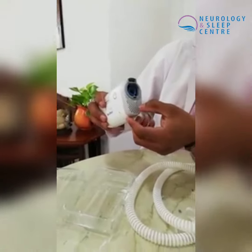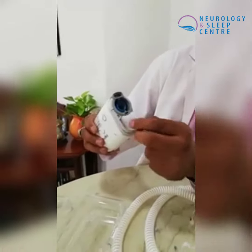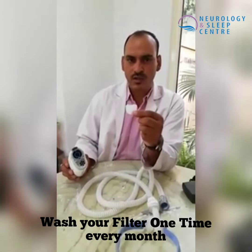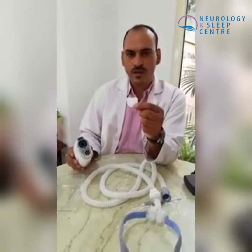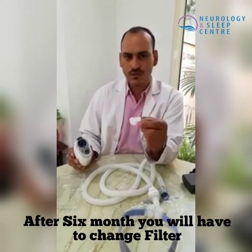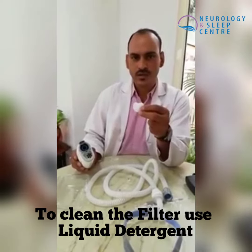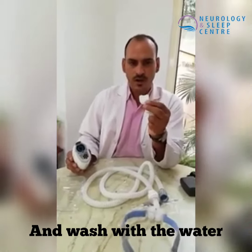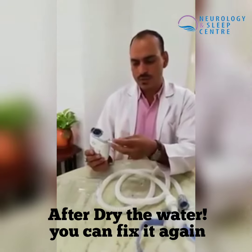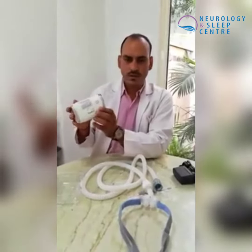How to clean the device: this is the filter. Every month we have to wash this filter. After 6 months, we have to replace it. To clean it, put liquid detergent in proper water, let it dry, then add it back to the filter and place it again.